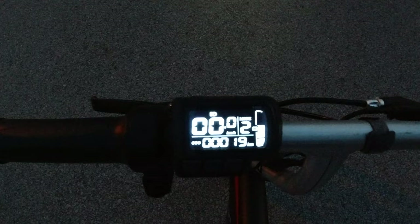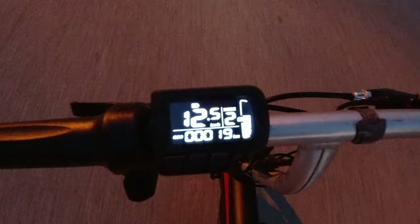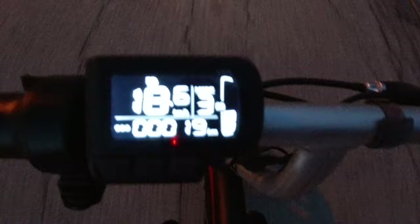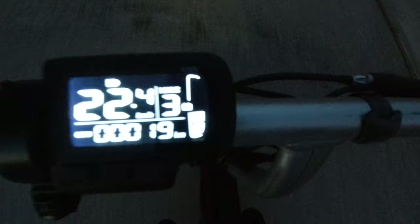Testing out mode two, we'll check out the acceleration and the max speed. This one has a little bit more get up and go, with a maximum speed of right around 20 to 21 kilometers per hour. And here we go for mode three — we are going up just a very small slight incline but able to go 23 to 24 kilometers per hour.